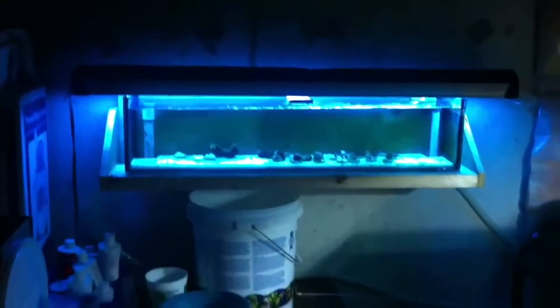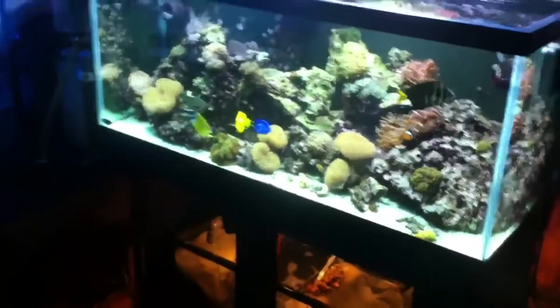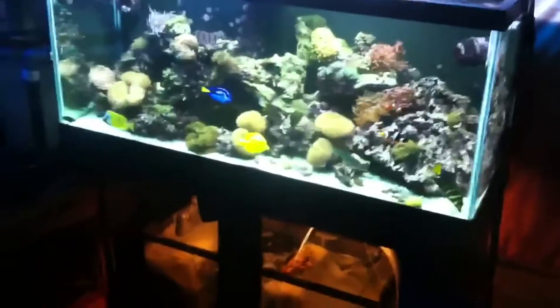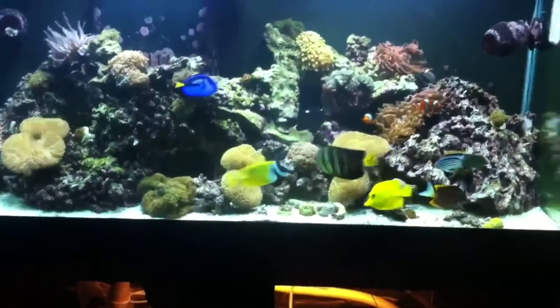The frag tank was a project inspired by YouTube videos — I wanted to experiment within the hobby. The idea was to take corals growing in my 75-gallon display tank, frag them, glue them onto frag plugs and discs, and see how they recovered and grew under different lighting. The frag tank uses T5 lighting, compared to the metal halide and T5 combination on the main 75-gallon display.